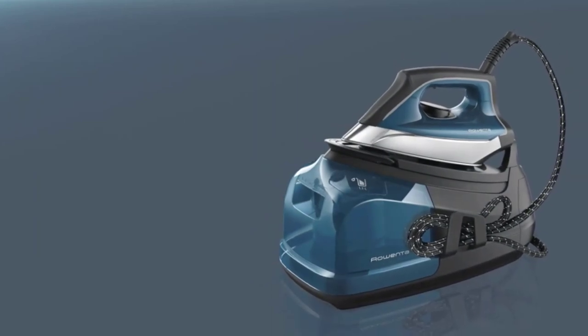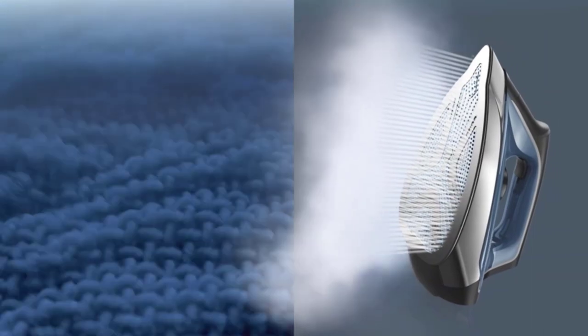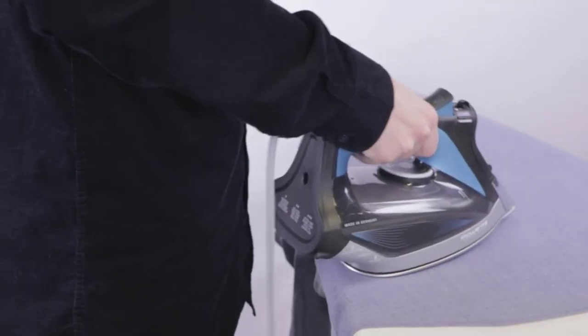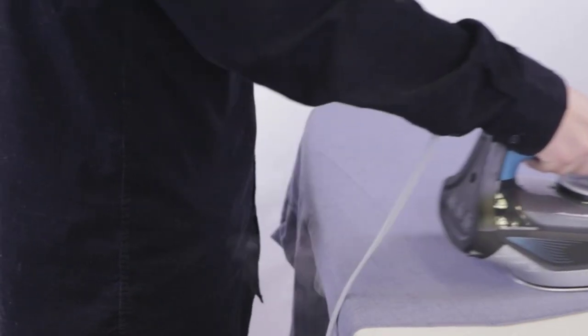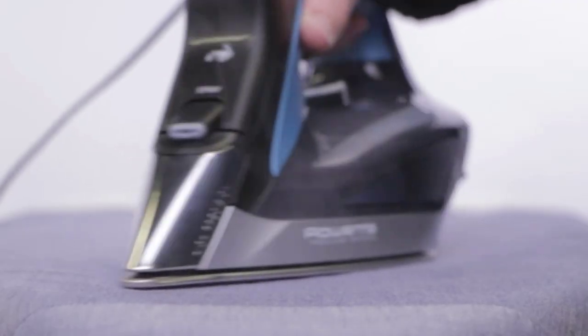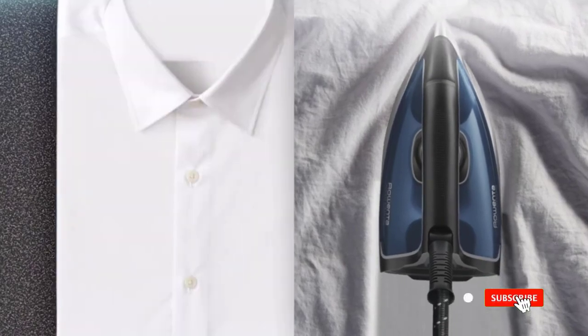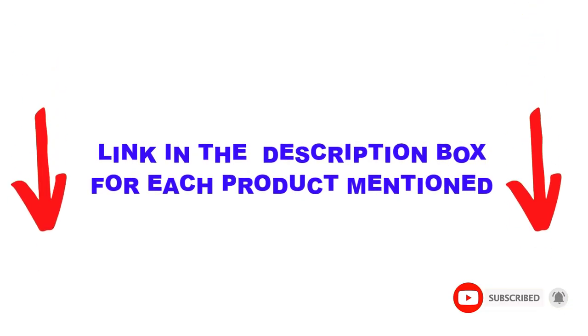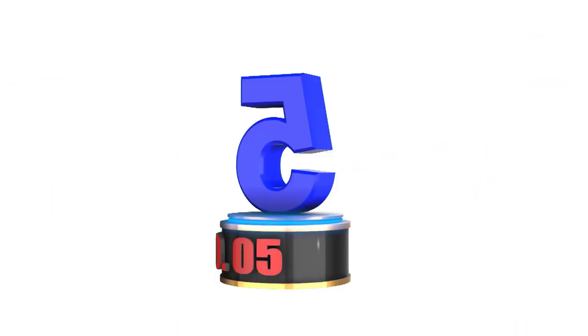Are you looking for the best iron in your budget? In today's video, we break down the top 5 best irons available on the market. I made this list based on my personal opinion and tried to list them based on their price, quality, durability, and more. I found these products helpful for people like you. Check out the description below and make sure you subscribe for more videos. Let's get started.